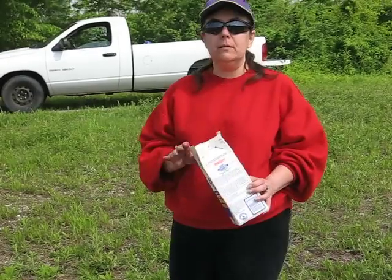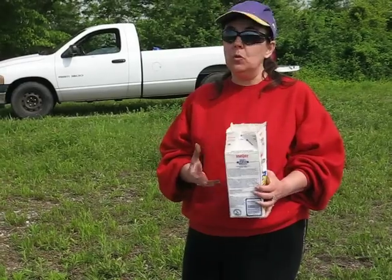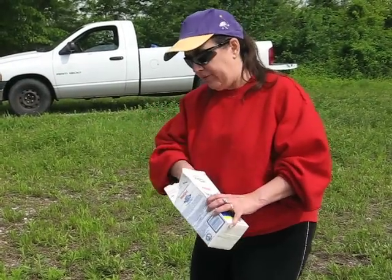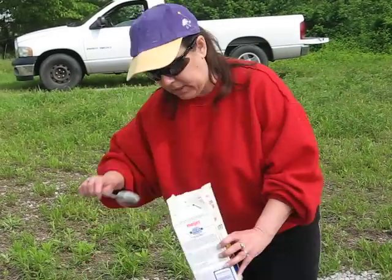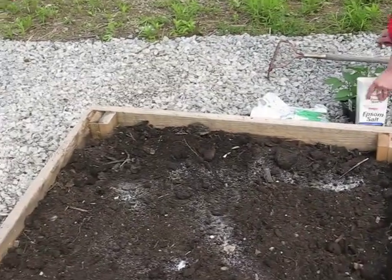Peppers love magnesium sulfate. It helps increase the number of blooms you'll have, which means you'll get more peppers. You actually need two cups of Epsom salt per 100 square feet of garden space. You just sprinkle it on top, and then you mix it into the soil.